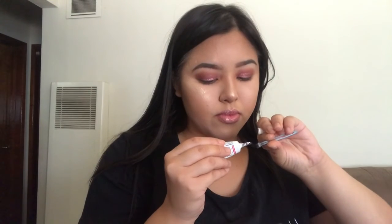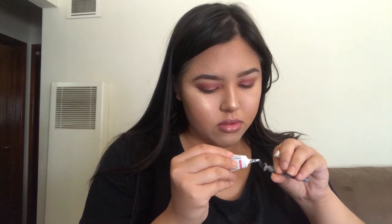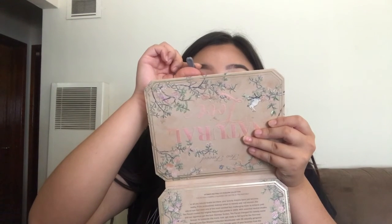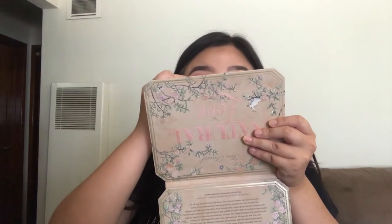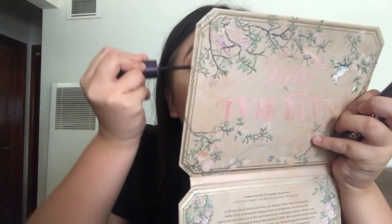Now applying some Duo lash glue in black because I'm putting on falsies. I forgot to apply mascara before this, but everybody makes mistakes. Letting the glue dry, then applying the lashes on camera — I never do that. Done with one eye, now the other. Applying mascara with a Tarte mascara — the one with the anchor. Applying it to the bottom lashes too. We are done with the look! That's the final look — hope you guys like, comment, and subscribe. Keep watching my videos. Bye guys!